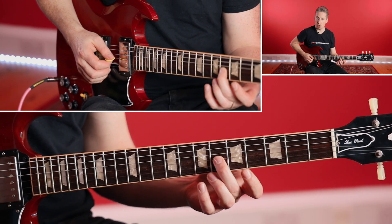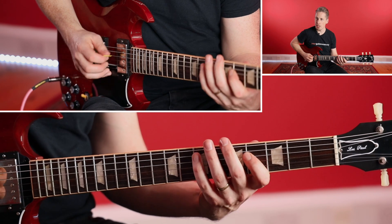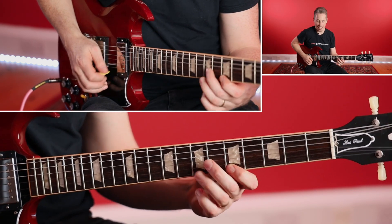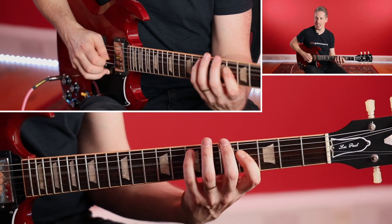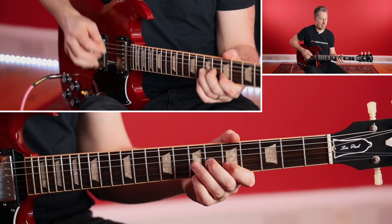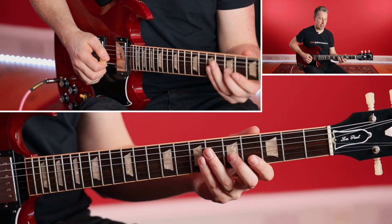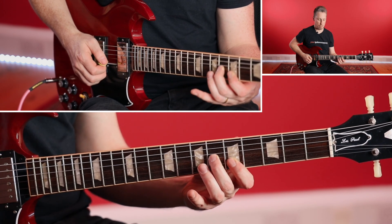So you're just thinking box two — that's all you need to think about. Just box two, pentatonic box two. And there you have it — you were in box two major pentatonic, all by going from the minor third to the major third, which switched you up in terms of your boxes.